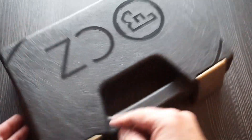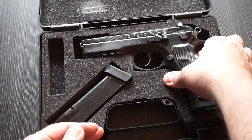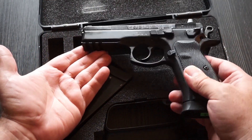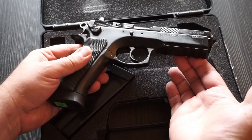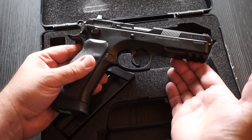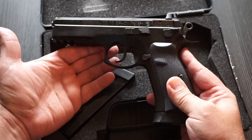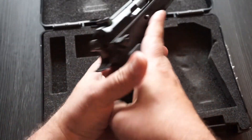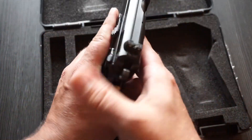Today we've got something really cool for you, we've got an SP01 Tactical. Now I know this model's been out for a while, but we don't test a lot of CZs on this channel, unfortunately. I myself am looking at picking up a Shadow 2, so there's a chance you might see one of those on the channel. But today, the SP01 Tactical — we're going to put it through its paces, give you an accuracy report, talk about the handling, the ergonomics, just tell you what we think about it in general.